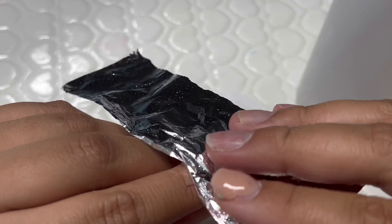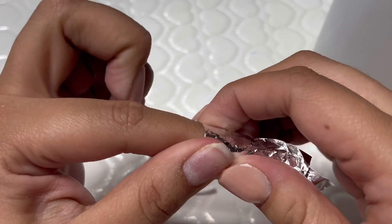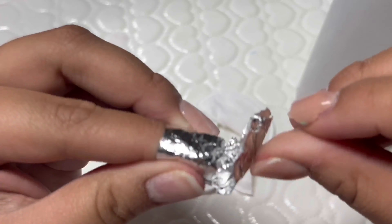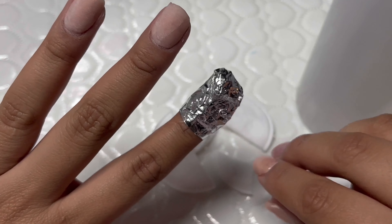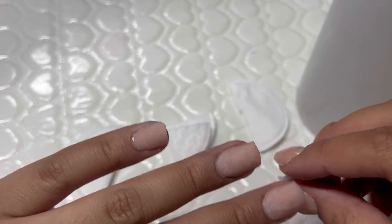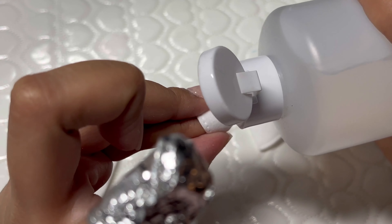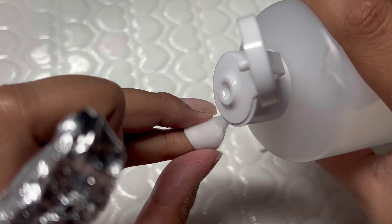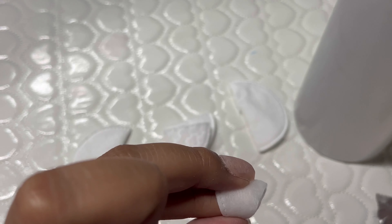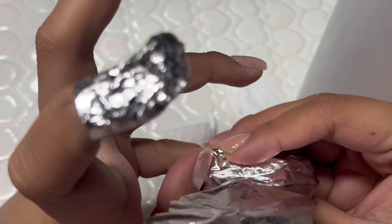Then I'm wrapping it up with regular foil from the market — I just cut them into small pieces so they fit the nail perfectly. Make sure it's closed up so the acetone can actually break down the acrylic. Then the same thing with the pinky: soak the nail with the cotton pad, place the foil, and wrap that little nugget.